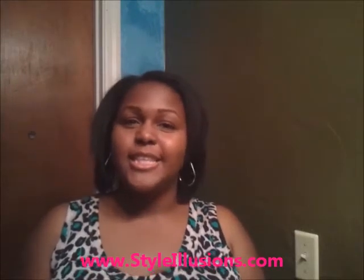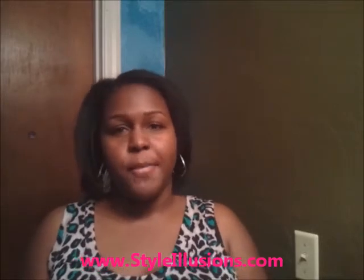What's up world? This is Alexis with Style Illusions, and today I'm going to be talking about how I like to wear my half wigs. I personally love half wigs because they are so easy and so fast, and they're not expensive, so you can switch them out — as many as you like.